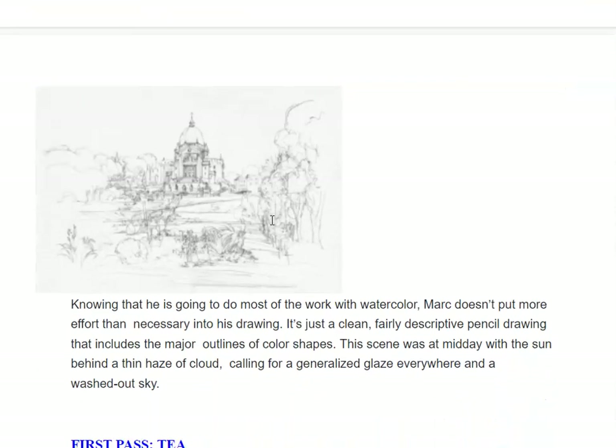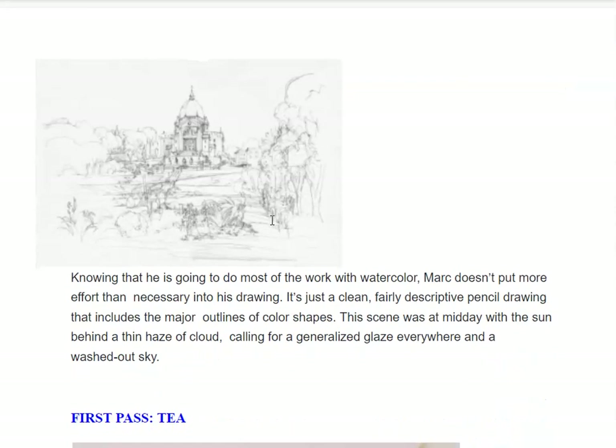He begins with a line sketch. Here's a sketch of his city that he did. He doesn't put more effort than necessary into this drawing. It is clean, fairly descriptive pencil drawing, meaning it shows us where windows and doors are, where trees are going to go — it includes the major outlines of shapes.